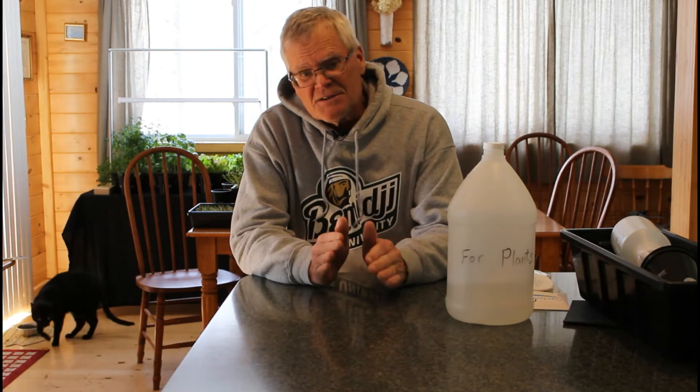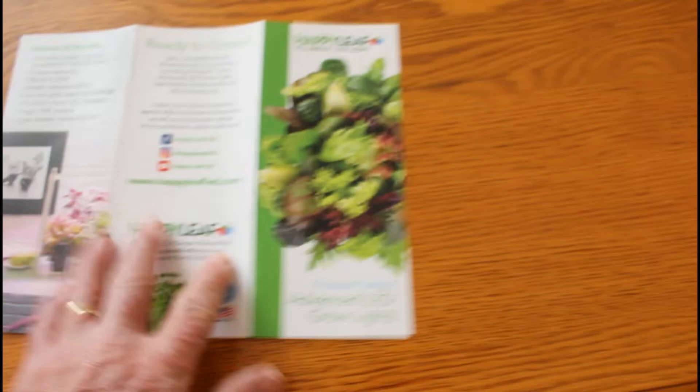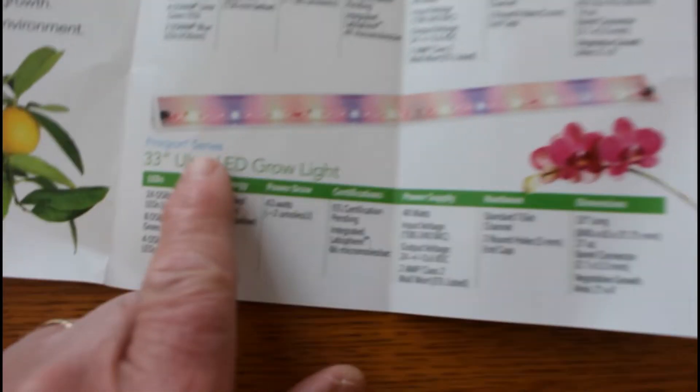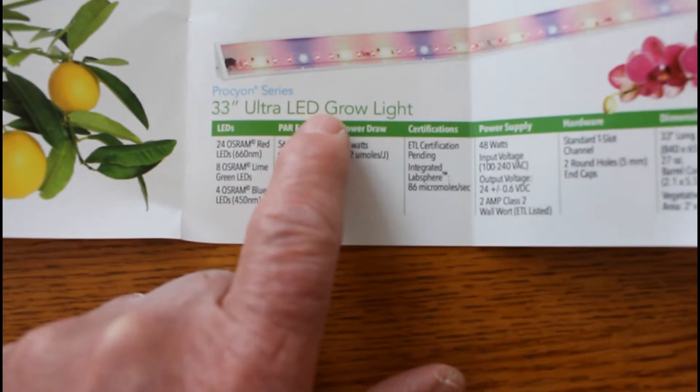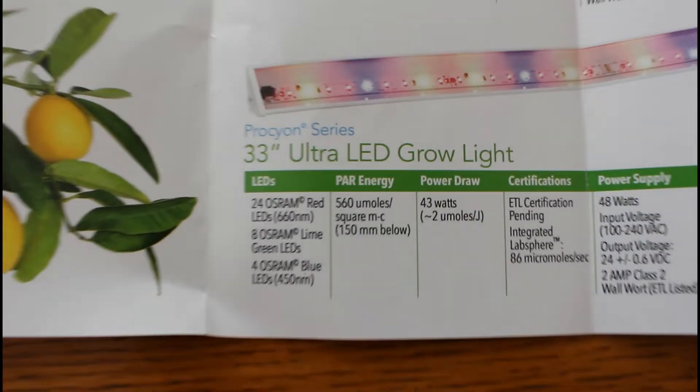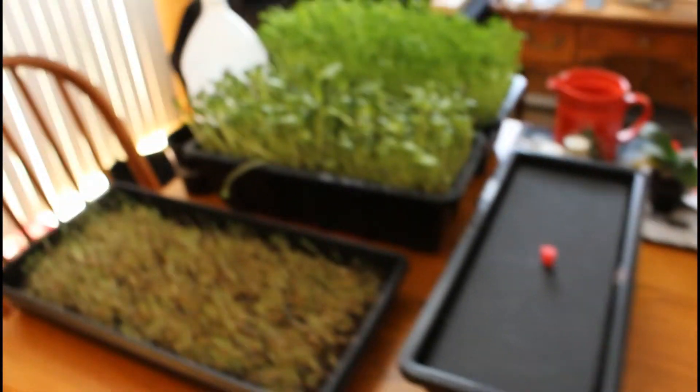The third secret is our LED grow light. I've mentioned them in passing — these are made by Happy Leaf. Let's take a look at our grow light and how we set ours up. This is their brochure with their website. We got the 33-inch LED light that uses 43 watts and gives out 560 micromoles per square centimeter of PAR value — photosynthetic active radiation — which is the light energy available to plants.